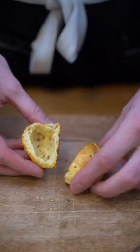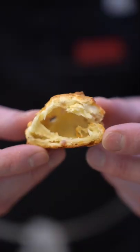Let's make ham and cheese gougères — and just like me, they're completely empty on the inside. These are so light and delightful, and they make a great canapé. So how do we make them? Simple.